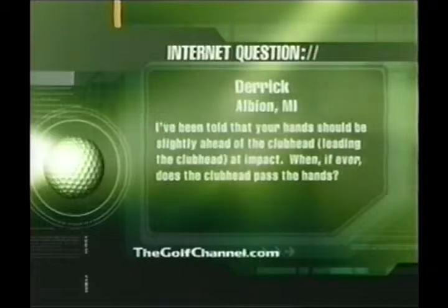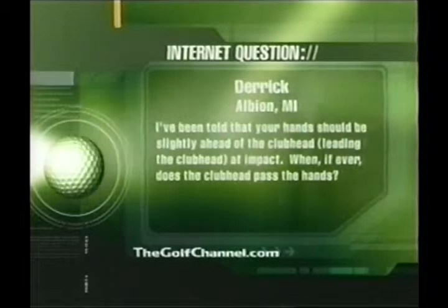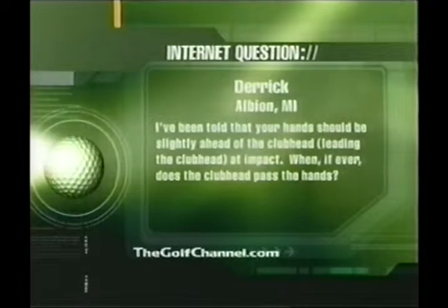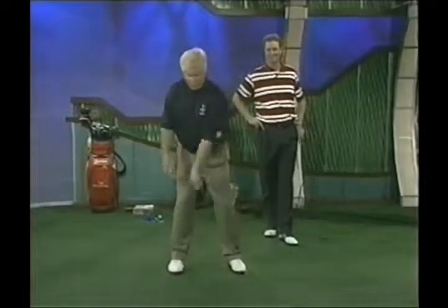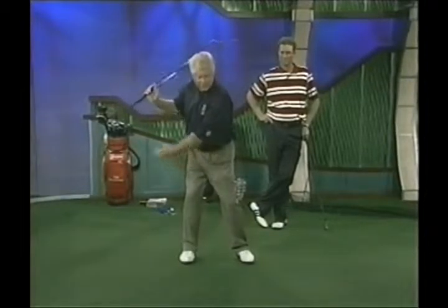Right now it's time for an internet question sent in for Rick Bradshaw. It comes from Derek in Albion, Michigan. Derek's question is: I've been told that your hands should be slightly ahead of the club, leading the club head at impact. When, if ever, does the club head pass the hands? Excellent question. Talk about drag and lag — club head lag.